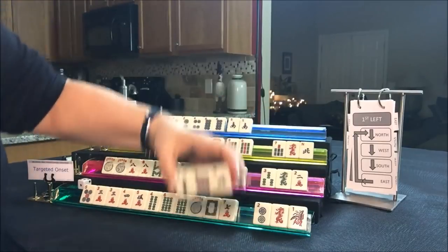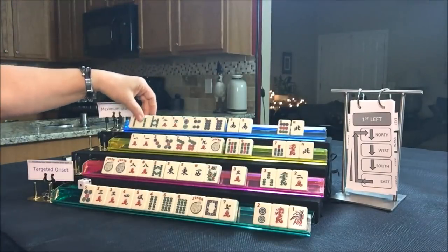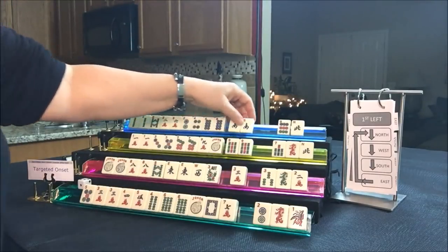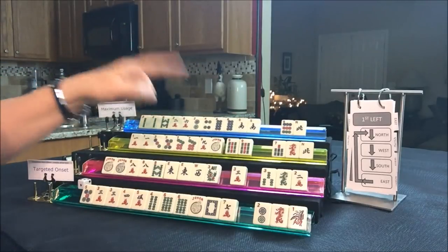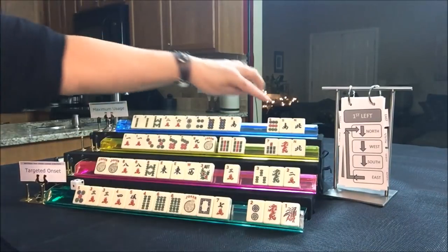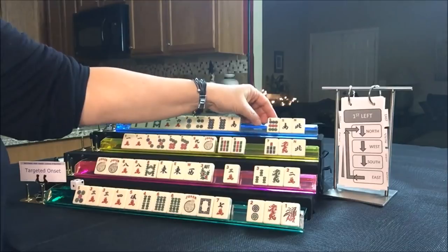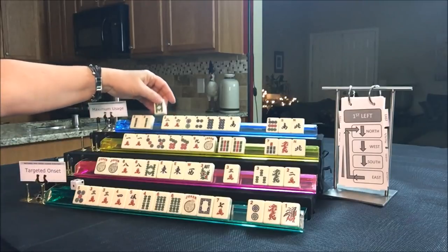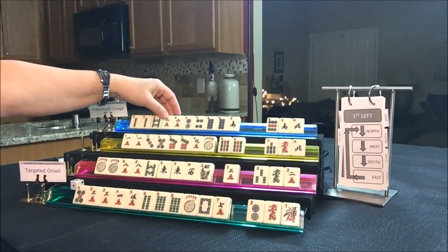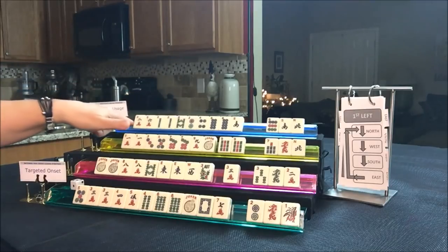Let's see what North got — they picked up a two. Two-four-six-eight. We have discards, so we don't have to pick a hand. This is going to be a little risky because North and South in 2017 goes with odds, but we need to leave our options open. If we can get a flower, we might be able to play the 2-4-6-8 pair hand.